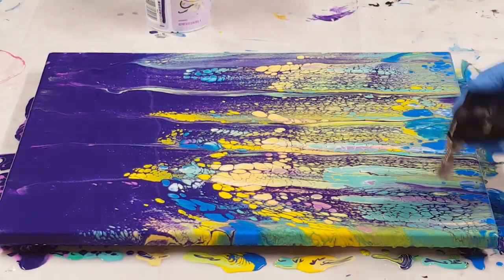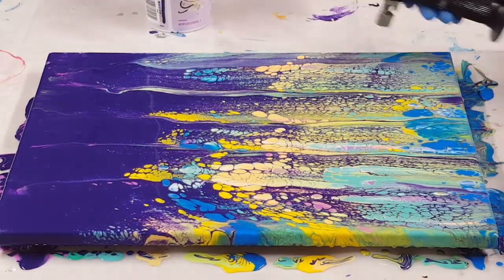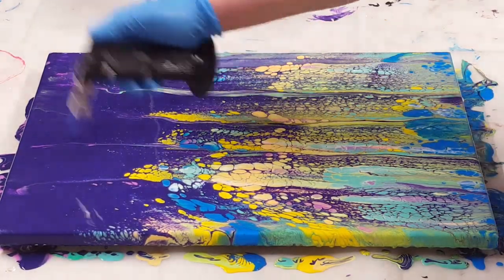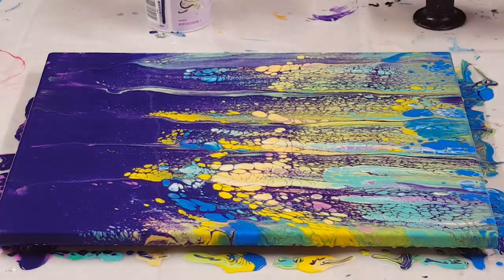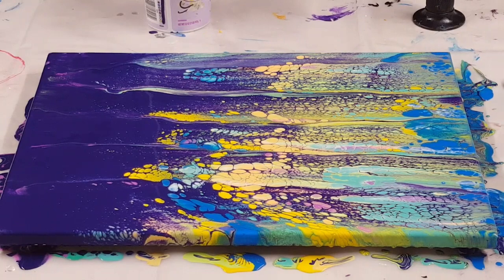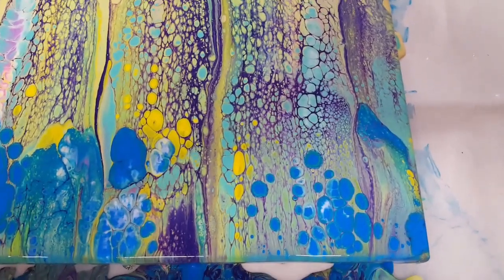I come in here with my torch, popping bubbles. There at the top in that purple section, I let this sit for about 10 minutes or so, and I do get little micro cells that kind of pop through. You'll see those when I bring you in for the close-up.